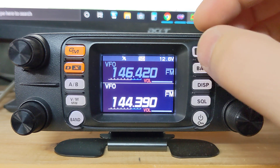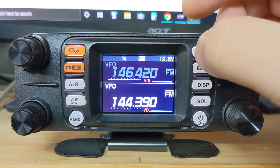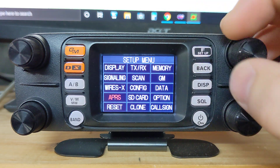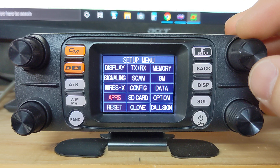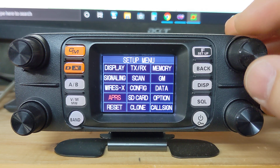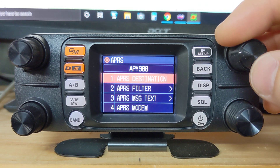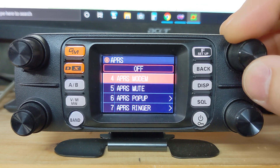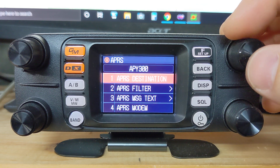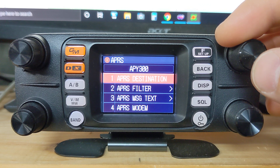We'll get you set up and rolling with APRS on the FTM 300 — it's pretty slick. What we're going to do is press and hold the setup button to bring up the setup menu, which brings us to the main menu. We'll go down to APRS, and right off the bat there are quite a lot of menu options here. You don't really have to worry about all of them — we'll go through quickly the ones you do want to have set up.